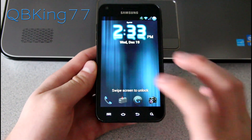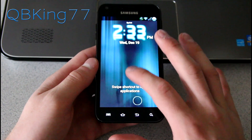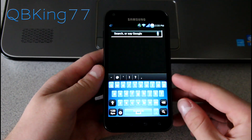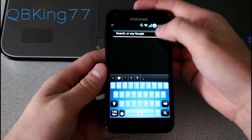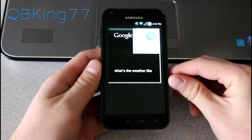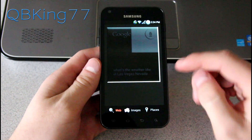You can pull down the notification bar while you're on your lock screen, and you can actually customize these shortcuts. This one is the Google Now shortcut. I don't have my Google account synced, so the cards won't show up, but I can try a voice search: 'What's the weather like in Las Vegas, Nevada?' And it responded: 'It's 44 degrees and clear in Las Vegas.'